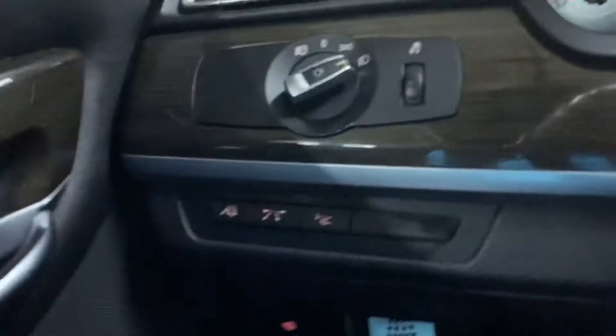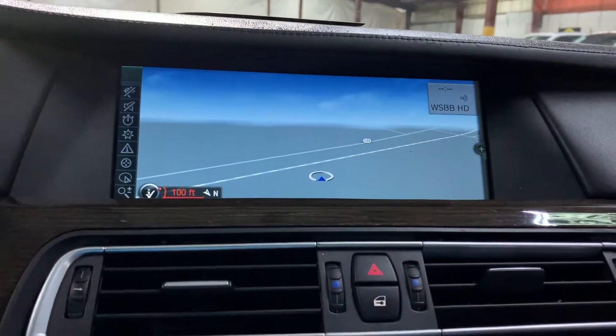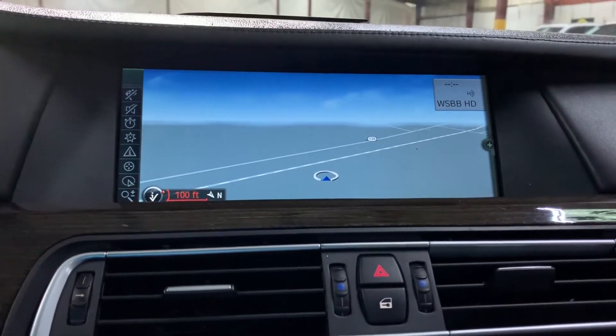Let's go ahead and turn on the lights. You do have automatic lights in this vehicle. We can also bring up the navigation system here. The navigation system is included in this vehicle. We're located in Atlanta, Georgia, right off Burton Road.